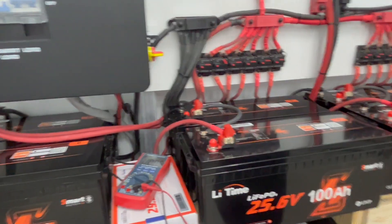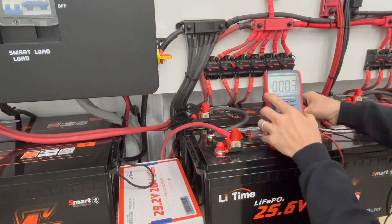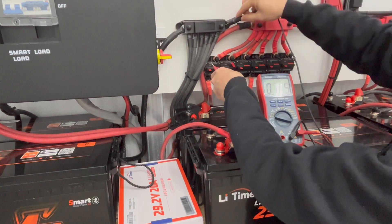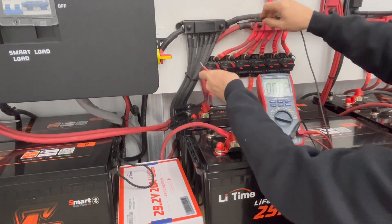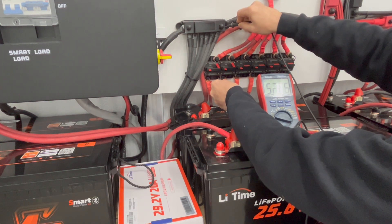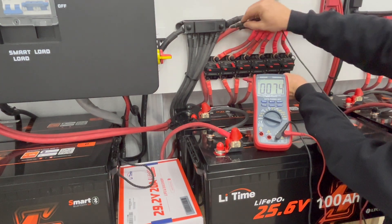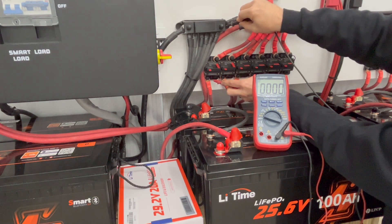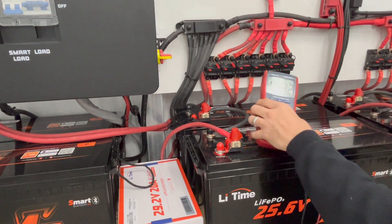Looking at my disconnects — if you check on this first one, you'll see it's 52.26 volts, and hopefully you can see that on the meter. Now when I check this second one — and this is how I knew I had an issue — it's 29.56 volts. So there's a big difference between 52.27 and 29.65. You can see it went down, and that's the issue I'm having.